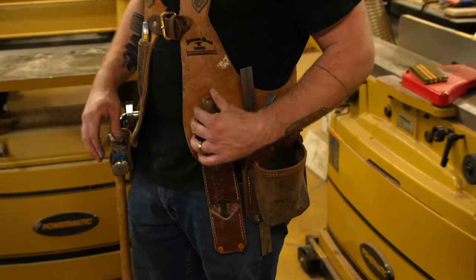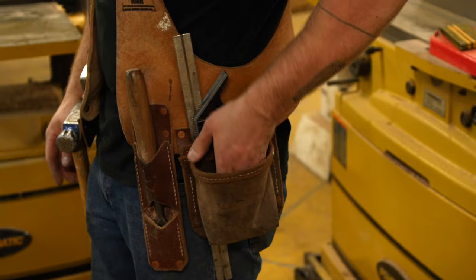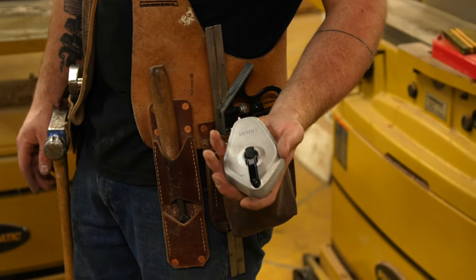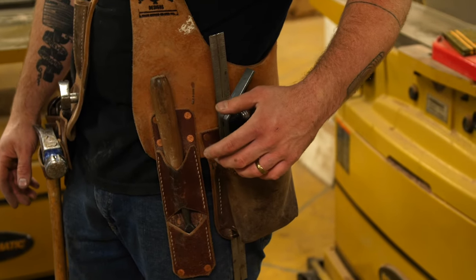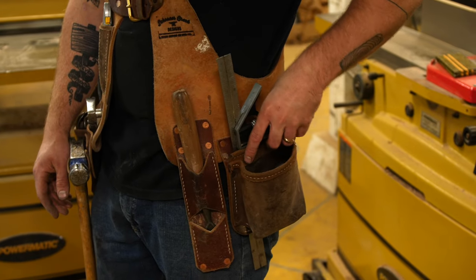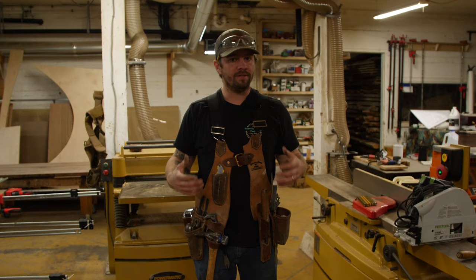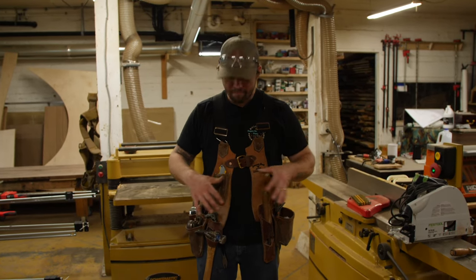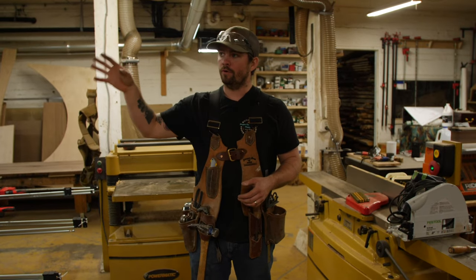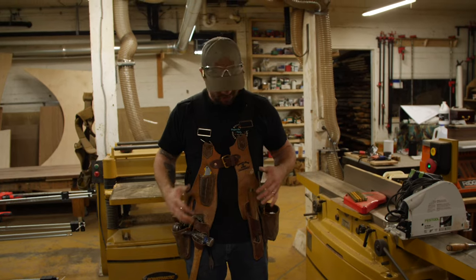Over here on the left side, I've got a holster for one of my favorite chisels — one I use all the time. It slides in super simply, really easy. Just to the left of that, I have a hardware pouch — nails, screws, whatever you're using at the time. Right now I just have a chalk line in there because we've been snapping some lines doing some general construction around the shop. Right behind that, I have two slots and they fit a combination square really well — or you could fit a speed square in there if you wanted to. So it's super functional and pretty basic — just the bare necessities of what I use all the time in the shop.